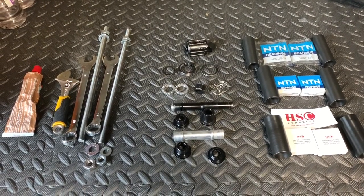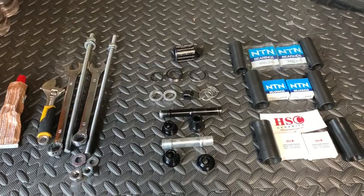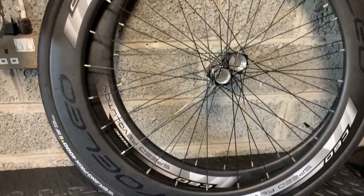Hi everyone, welcome to Chiro's House. Today we've got part four of the bearing change for the Yolio wheels.